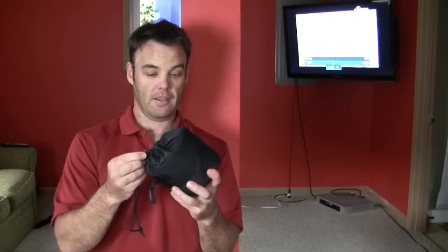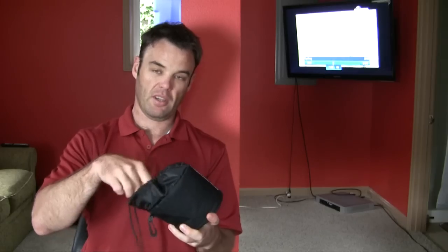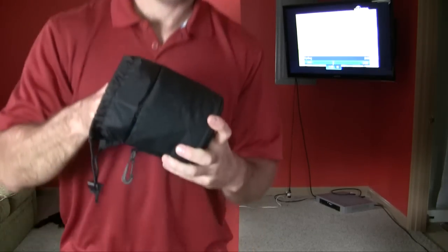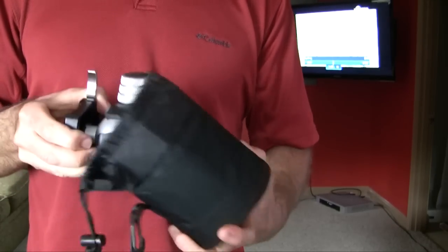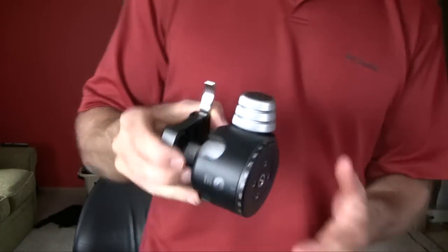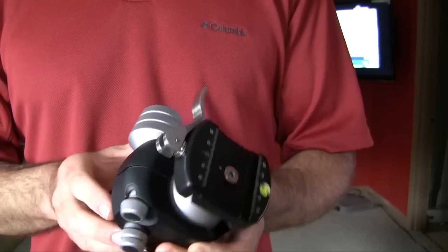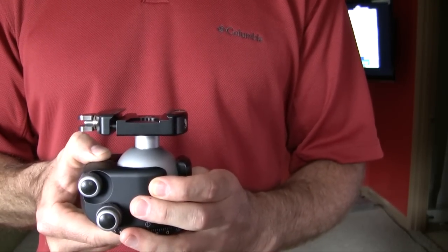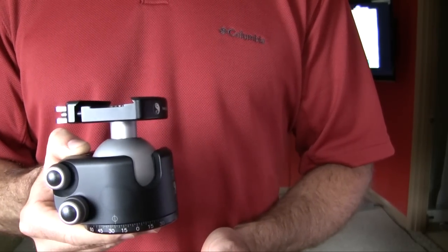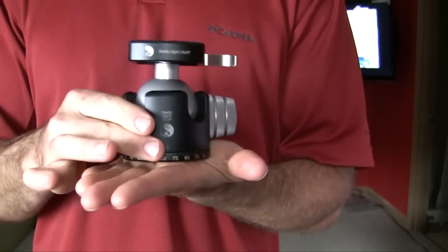It comes with a nice leather or leatherette case, and they recommend that you keep it in there to protect it. When I first pulled it out I noticed the weight — it's a very weighty unit, which was a little bit of a worry at first. But after using it for a few days I found the weight wasn't a problem. In fact it was more of an advantage, as it really did hold the camera on top sturdy.